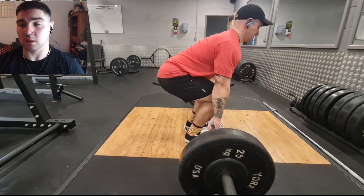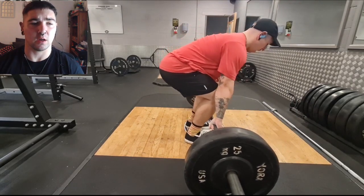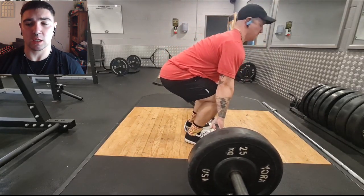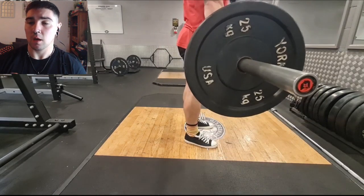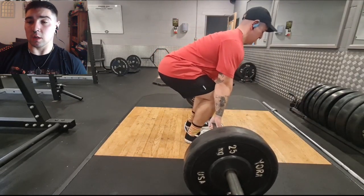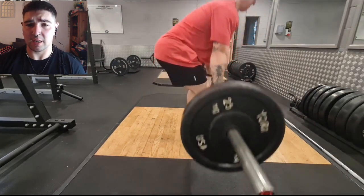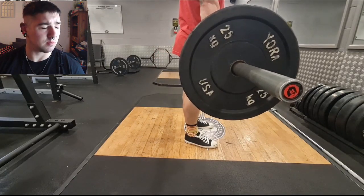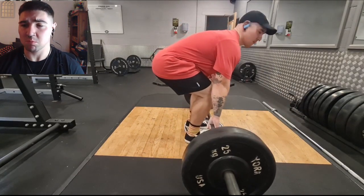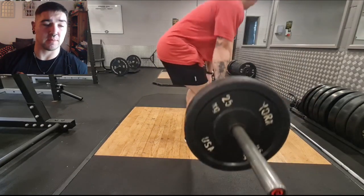We'll start with the warm-up sets. I'm not sure if you remember, but last time I weighed myself I was about 93 kilos, so we'll bear that in mind. Last week's deadlift session we did 170, and I think the AMRAP we hit six or seven reps, something around that range, if I remember rightly.